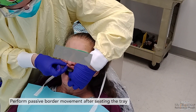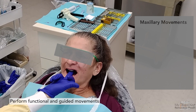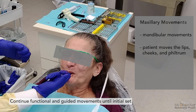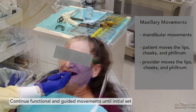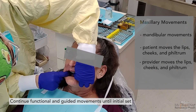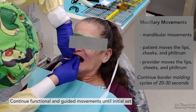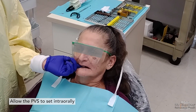Now mold and contour the impression material as it sets. Instruct the patient to move their mandible side to side, forward and back, and to open wide and close. Ask the patient to pucker their lips and smile as big as they can. Request that the patient bear down and blow out through their nose — you can hold their nose to increase pressure. Grasp the patient's philtrum and pull it upward, forward, downward, and side to side. For the cheeks, grasp and move upward, outward, downward, and side to side. Continue these border molding cycles of 20 to 30 seconds until approximately 2 to 3 minutes, then pause and ask the patient to relax as the material sets completely.